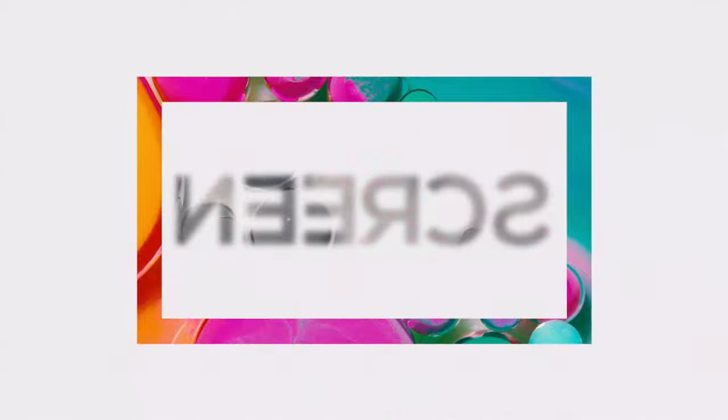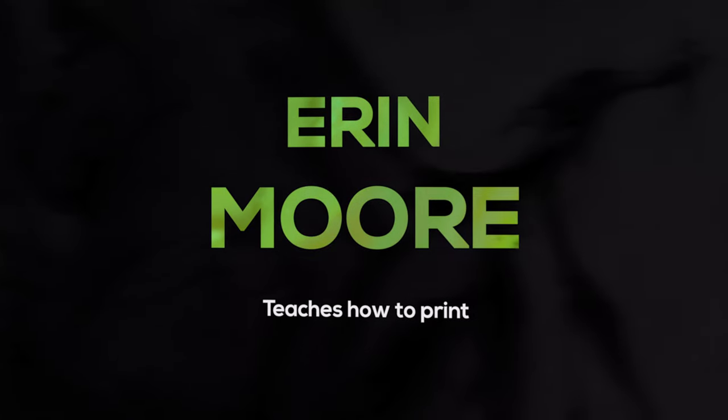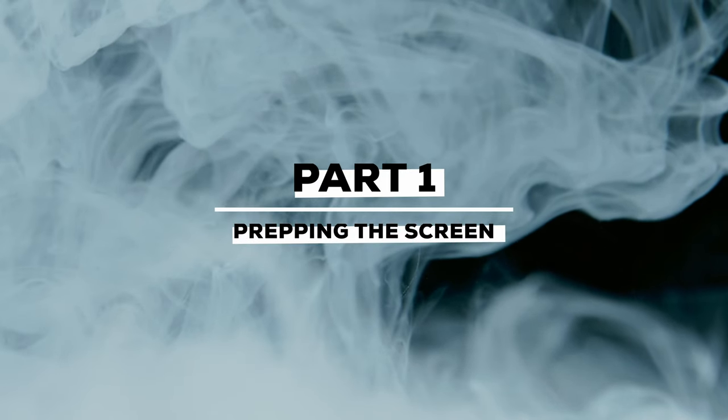Welcome back. I'm Erin Moore and this is part two of my screen printing class in the darkroom. We're going to take the films that we just printed out previously in part one of the class and use them to expose these images onto a screen. Remember, each screen is one color in your design.